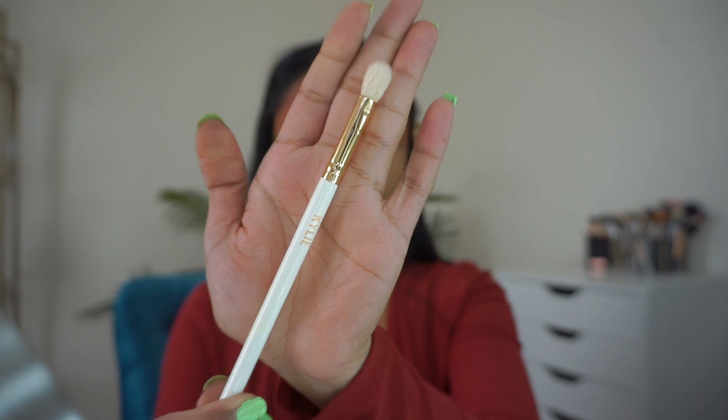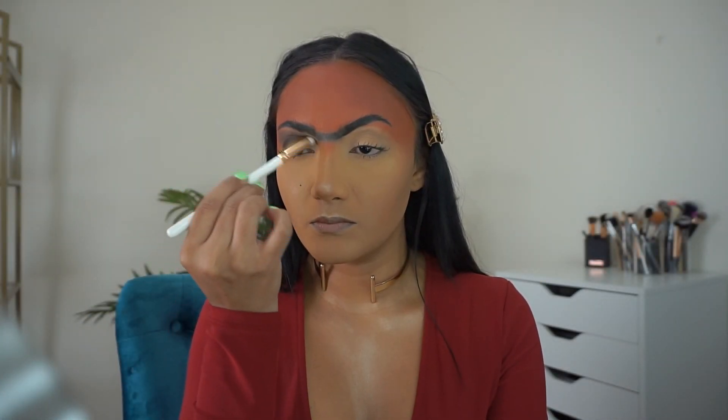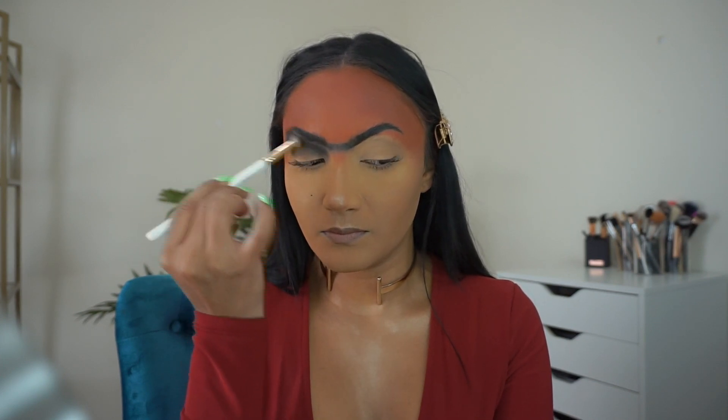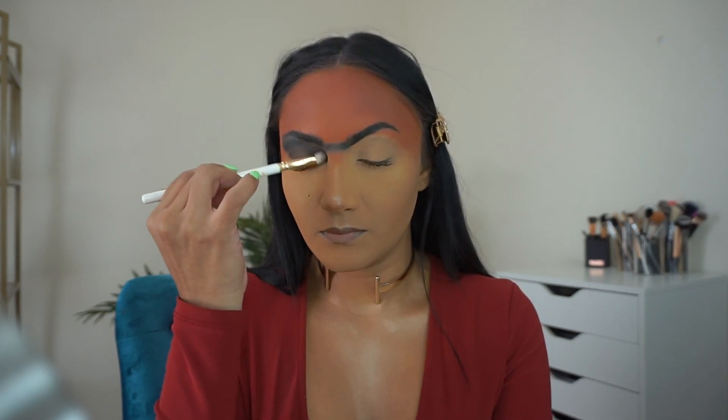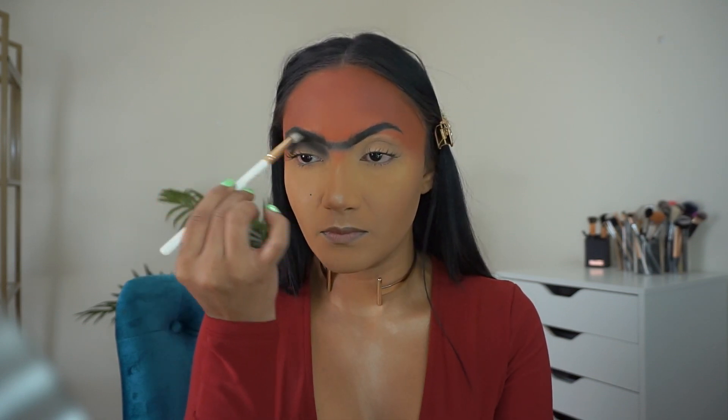Taking this Kylie Cosmetics fluffy brush and the black shade from the palette, I'm slowly starting to smoke out the eyeshadow. Just keep blending, just keep blending.